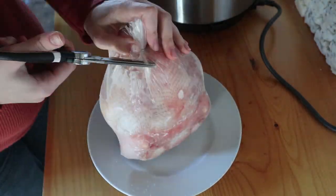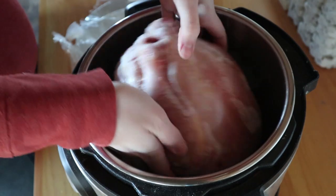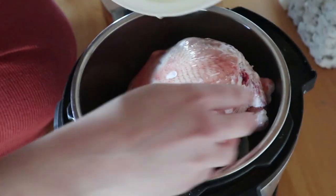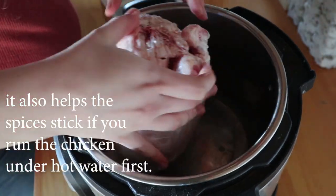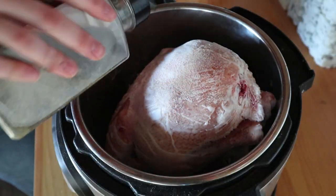First, take the chicken out of the packaging and just set it right in your Instant Pot. Then take the coconut oil — it's already melted, you want it to be a liquid oil — and pour it over the chicken and get it all coated so that the spices stick to it. Make sure you get it on the front and the back. Then take your salt and pepper and sprinkle it over the chicken on the front and the back.